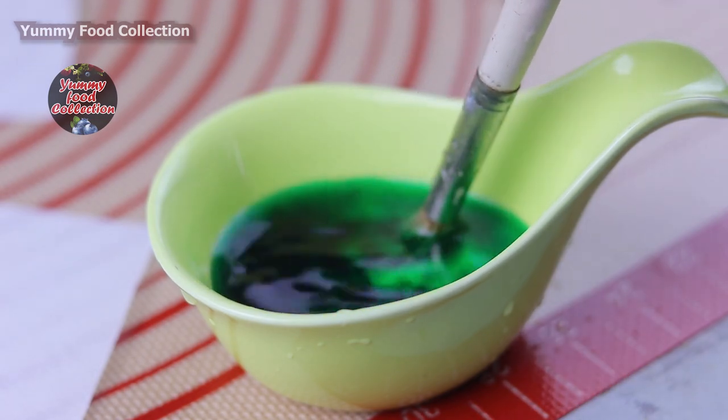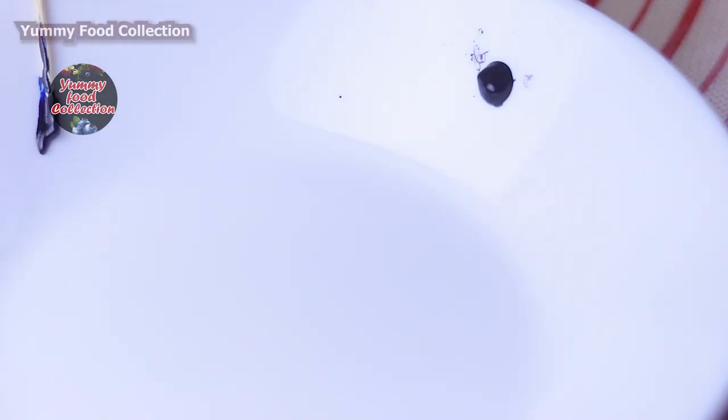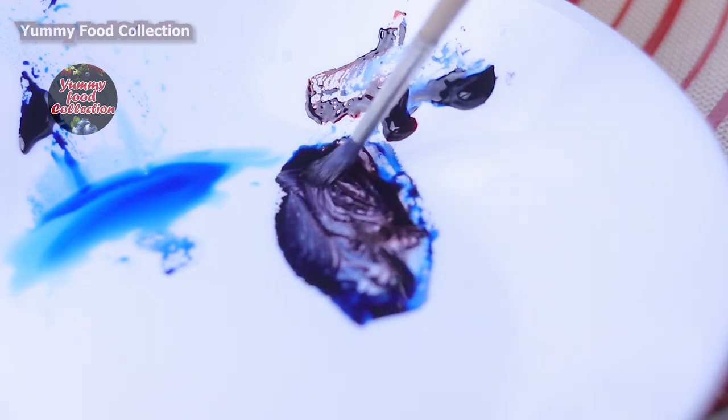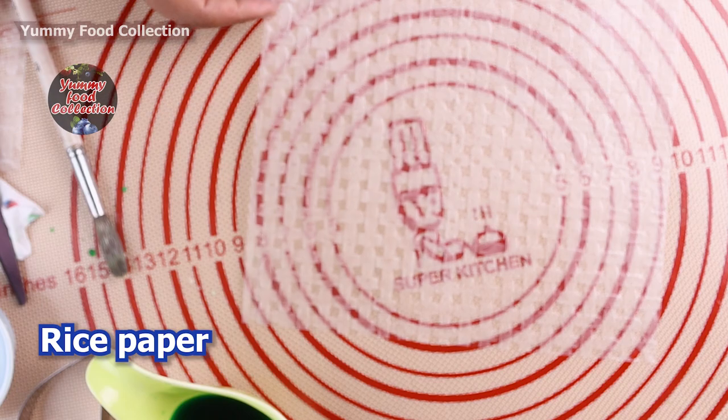I will send the green color to the top, and I will add blue color, red color, and purple color. I will use the rice paper sheet.